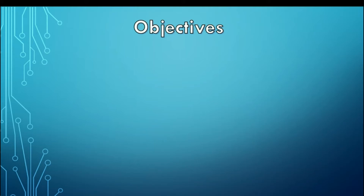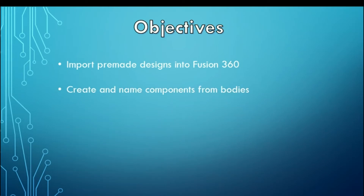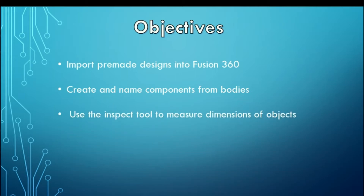Hi everyone. In this video we're going to learn to import pre-made designs into Fusion 360, create and name components from bodies, and use the inspect tool to measure dimensions of objects.